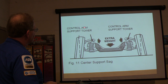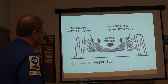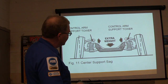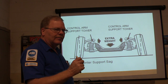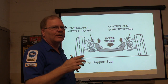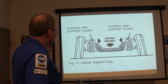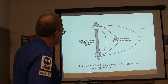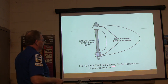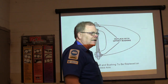Your control arm support tower — some people call that an A-frame. One of these bushings in the A-frame is rubber and metal together. Whenever they wear out, it'll squeak — a lot of times when you've got rubber and steel that break loose from each other, it'll squeak like that. You've got center support sagging on this one. You can replace it with an offset inner shaft bushing on upper control arms if you need to fix issues like that.